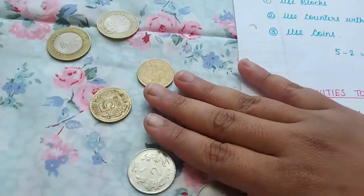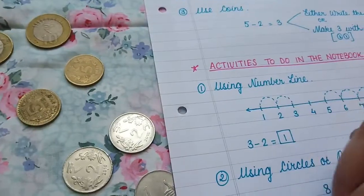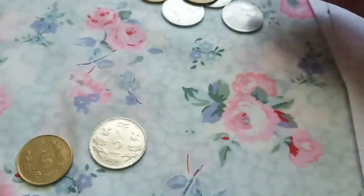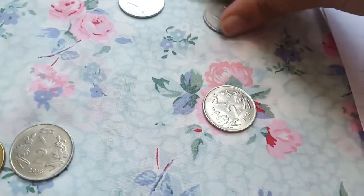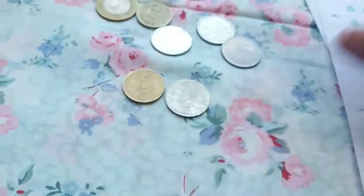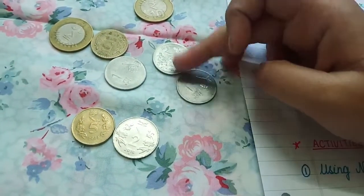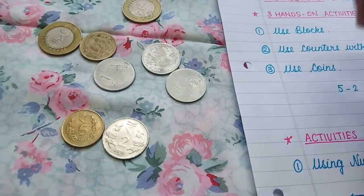These coins are Indian currency — a ten-rupee coin, five-rupee, two, and one. So for five minus two: five minus two is three. Ask the child to represent three using the same coins, so it will be two plus one equals three. It's a very hands-on activity and the child is learning to group the available coins to make the total number.